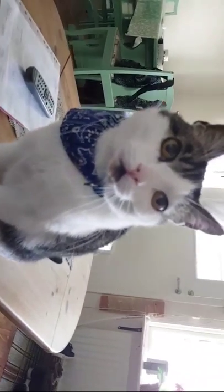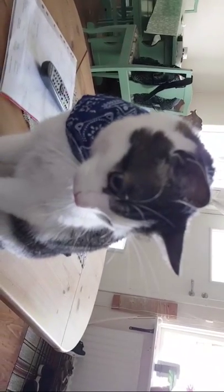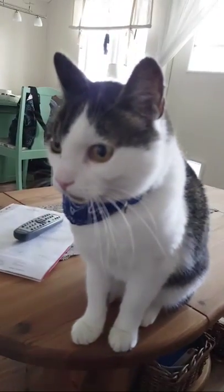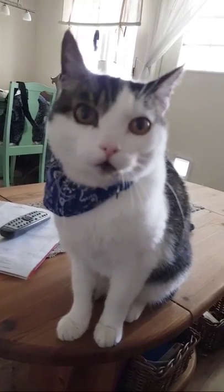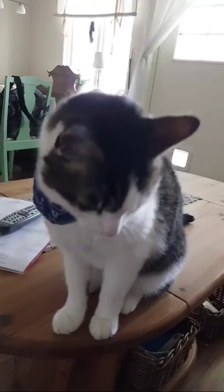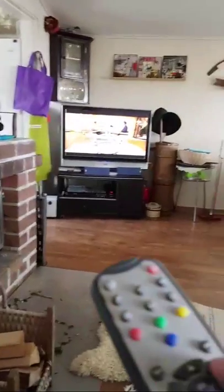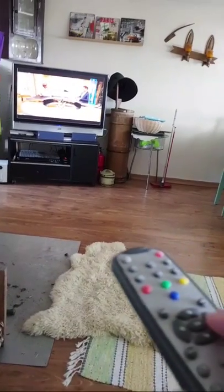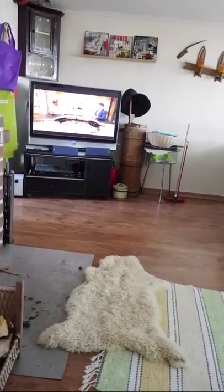Hello everybody, this is Santa — our little cat — and this is Siri. We are going to train two of them at one time. So I have installed a cat flap here, and we have put some food outside.